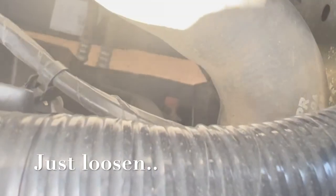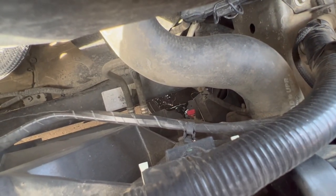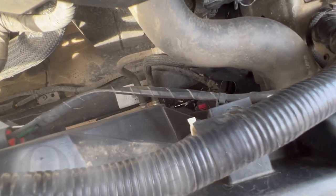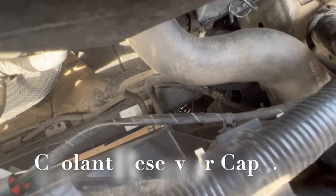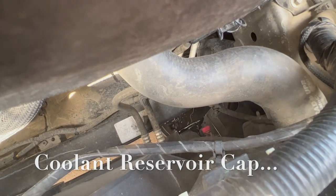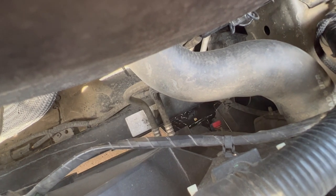Go ahead and remove it with a drain pan underneath. You can get to it from the top right here without getting underneath the car. Just grab some pliers and go ahead and loosen it up. You do have to remove the cap — as you can see, it's coming off.